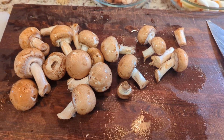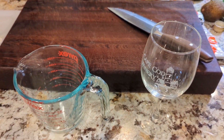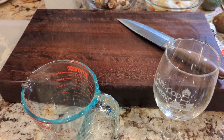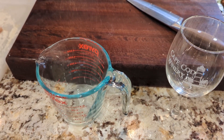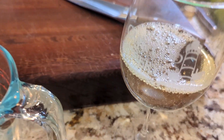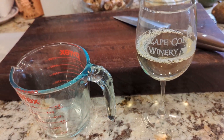Now let's measure out the liquids — wine and beef broth. I typically use reduced-sodium broth; I prefer adding salt to taste rather than getting it from all the ingredients. The recipe calls for half a cup of white wine. I like Sauvignon Blanc for this — it gives a really nice taste. And while I'm at it, I'm also measuring out some wine for myself. Shoutout to the Cape Cod Winery — if you're on the Cape, check them out. Great wine, nice spot, and dog-friendly.